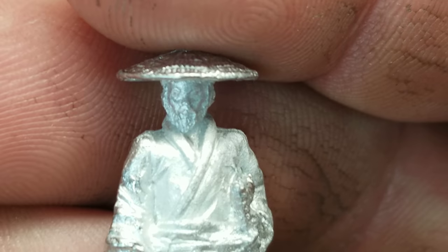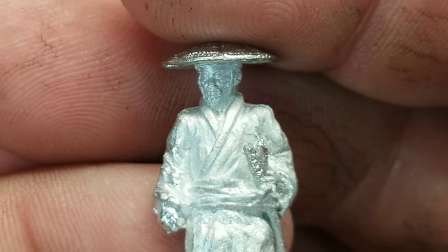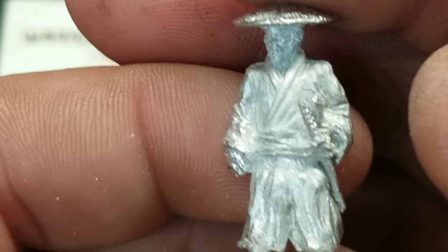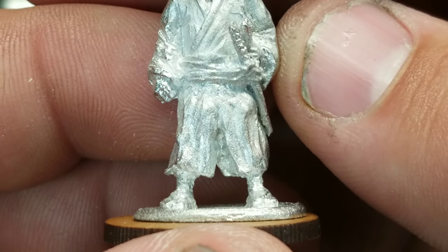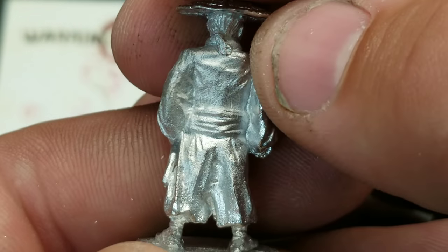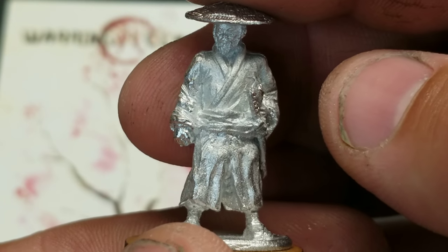Looking at the face, you can see the detail. It looks like I'm going to have to paint eyeballs — I don't typically do that, but they have that extra detail in there. Just gorgeous. Even the ponytail — they're just gorgeous.